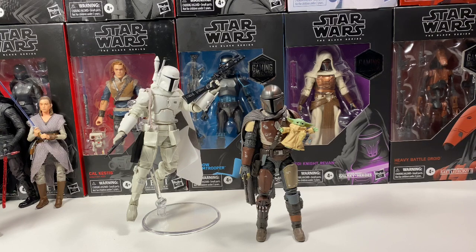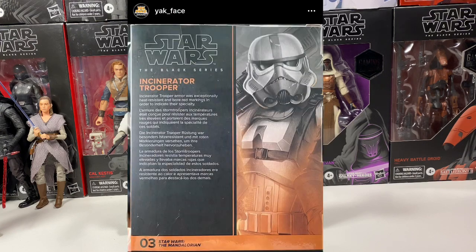We got her revealed as well. The incinerator trooper was revealed earlier today, and here's the back of that box — we didn't have that before when I made that video. Go check that one out, I just released it. Link in the description and pinned in the card.